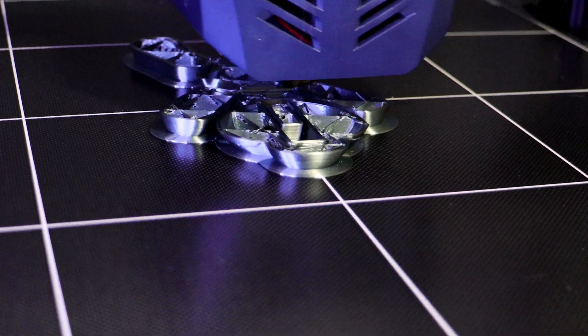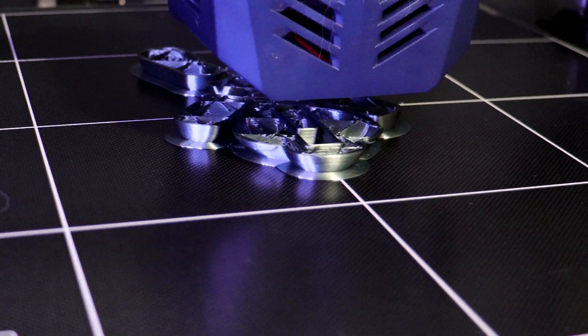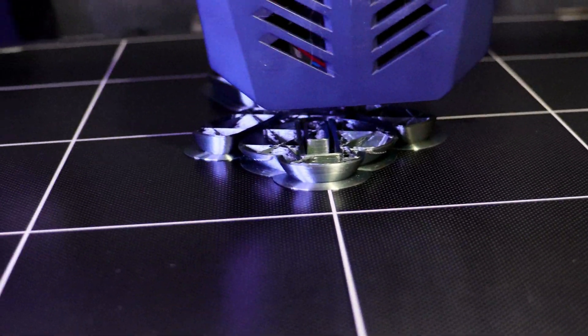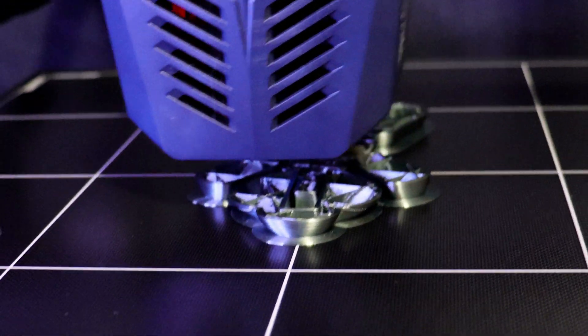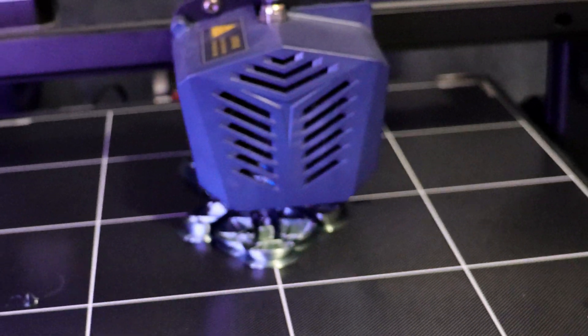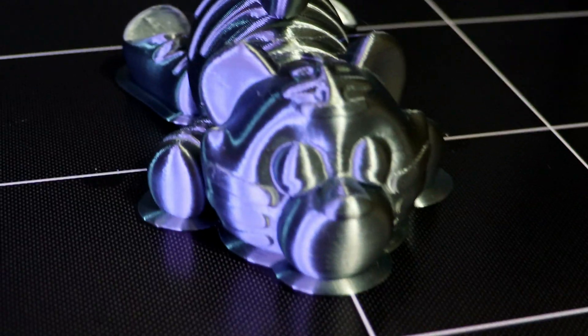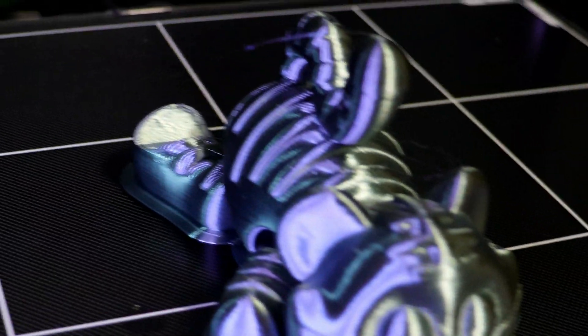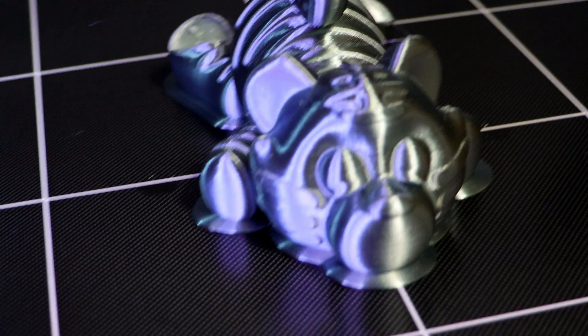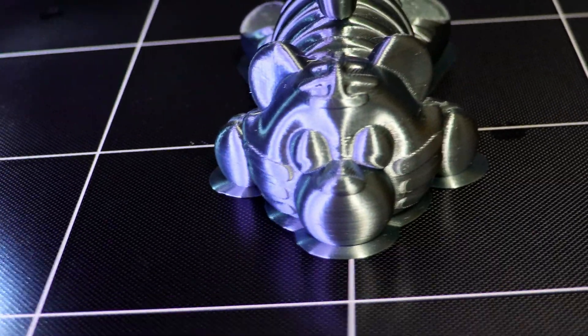And here we are printing a FlexiTiger from FlexiFactory. Everything's looking really good on here. The print's complete and it's looking pretty good. There's a little bit of stringing left so I'll have to play with my retraction and my temperatures a little bit, but this came out really nice.